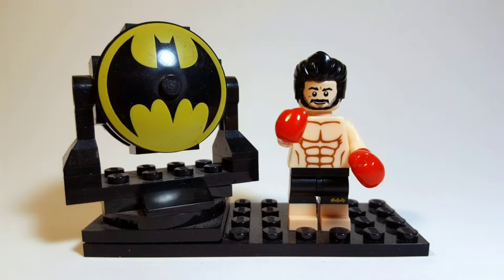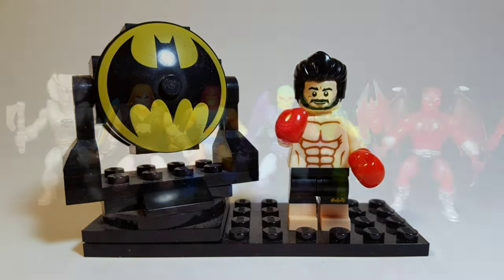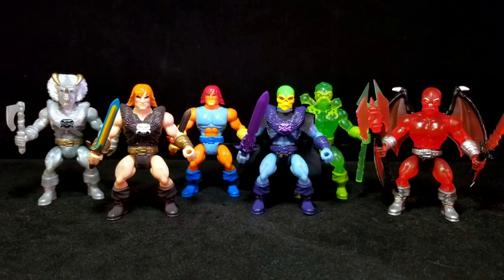Cowabunga dudes and dudettes, this is Anthony, aka Batbomb82, and I have a little something special for you guys today, because this is Battletribes.